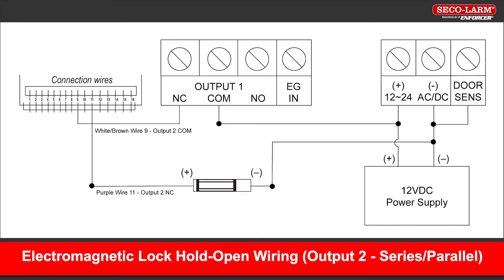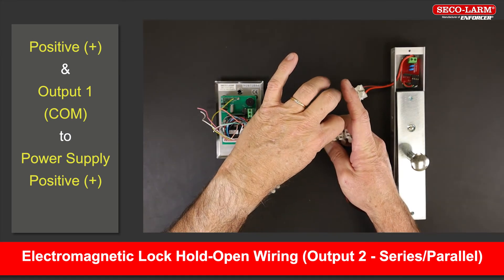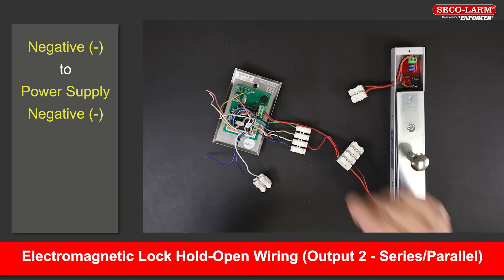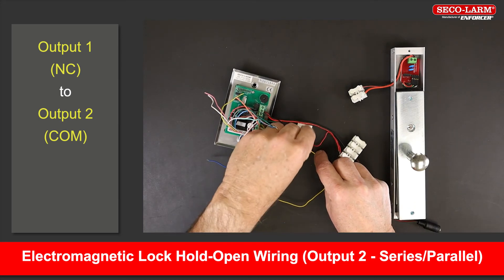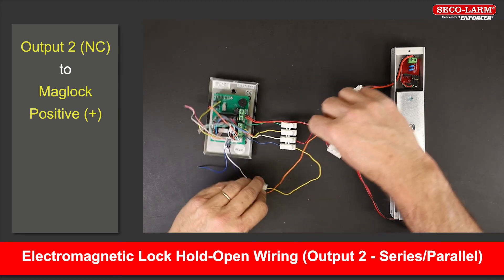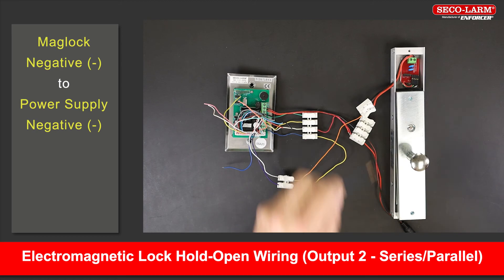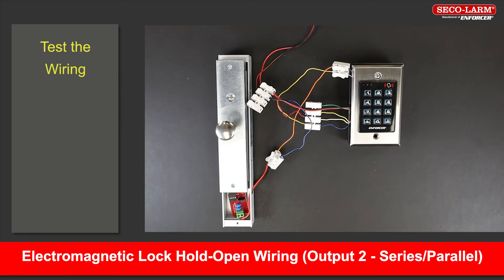Let's see how to wire this setup to a maglock. Note the wiring diagram here before we show the steps. Connect the positive terminal and common of output 1 to the positive of the power supply. Connect the negative terminal to the negative of the power supply. Connect the normally closed terminal of output 1 to the common terminal of output 2. Connect the normally closed terminal of output 2 to the positive side of the maglock. Connect the negative side of the maglock back to the negative of the power supply. Test the wiring to make sure it works.